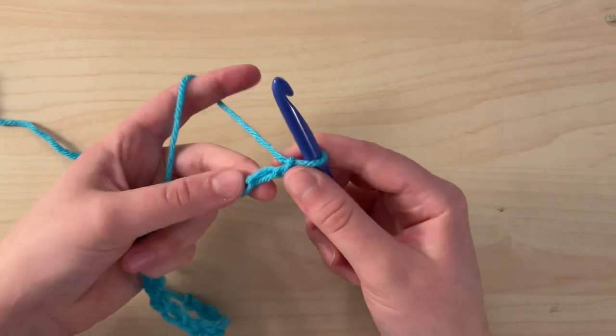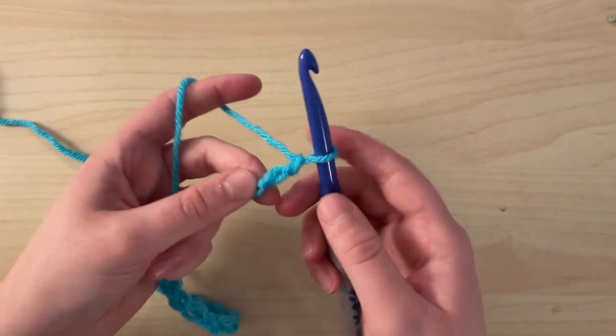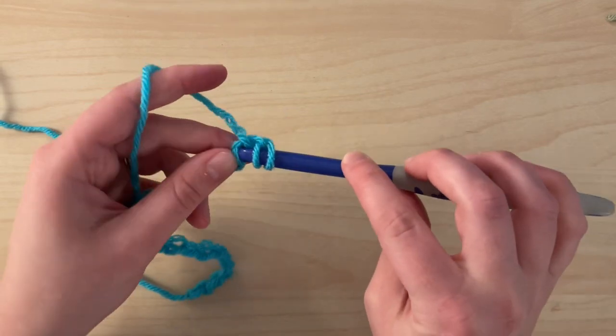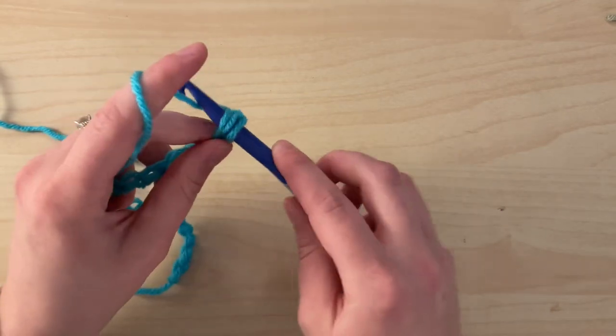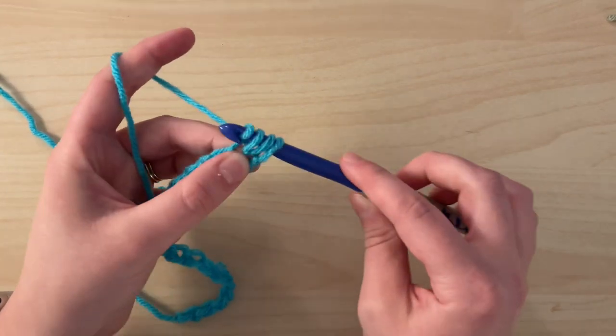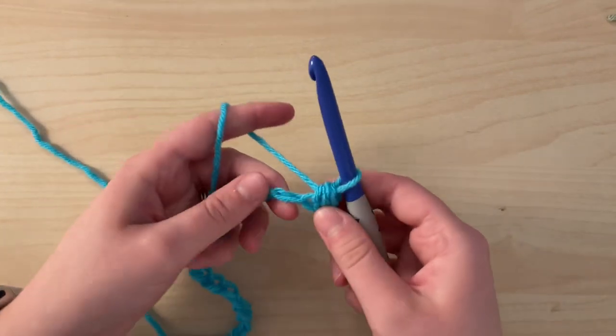For row one, you'll place a half double crochet in the second chain from the hook. So that means yarn over, insert your hook into the chain, yarn over, and pull through the chain. You'll have three loops on your hook, yarn over, and pull through all three. There's your first stitch.